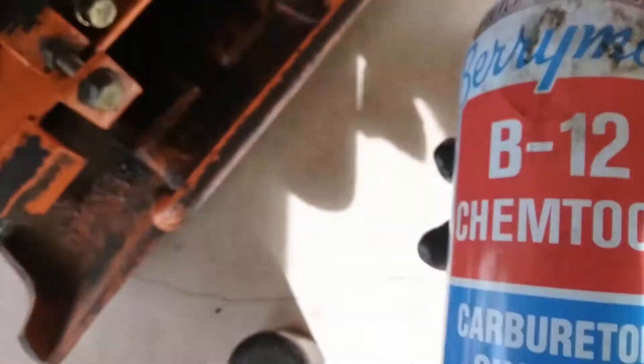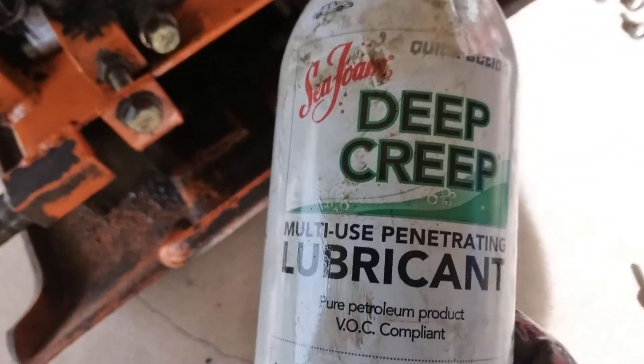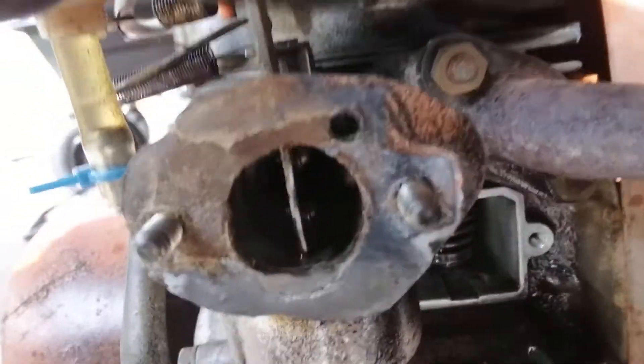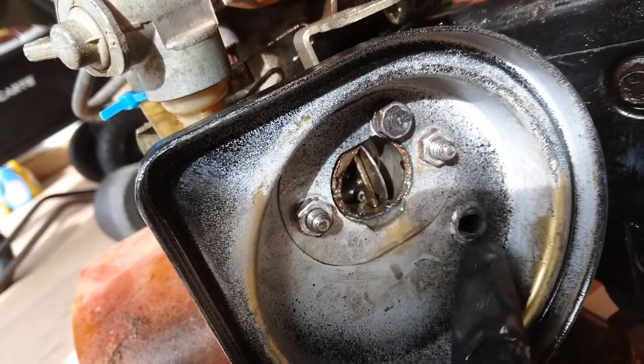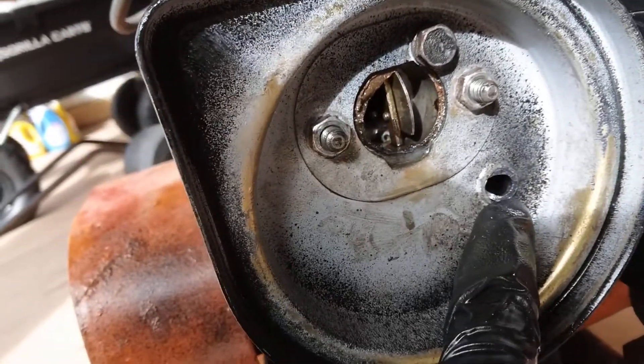I used this cleaner first, and then after that I used this to actually remove the carburetor cleaner from the area. When you're putting in the air cleaner, make sure you get the pipe in there in the air cleaner area — if not, it's going to get dirty again.